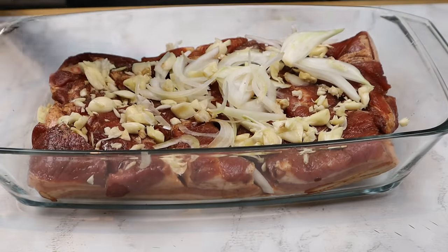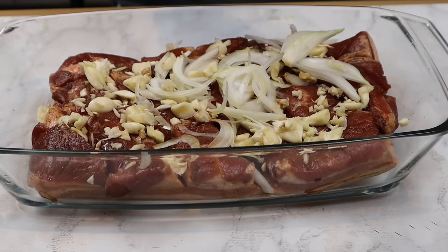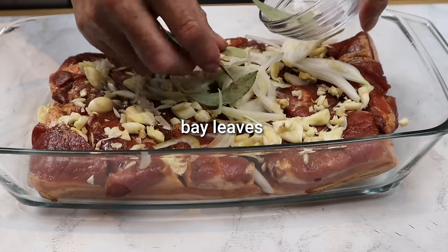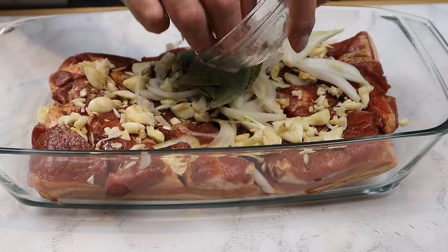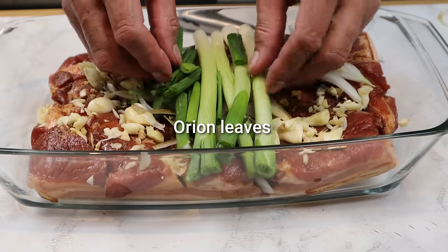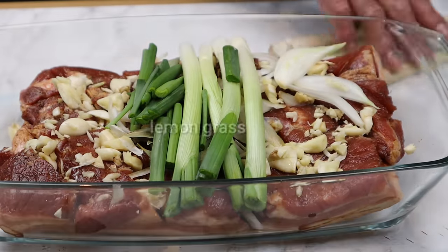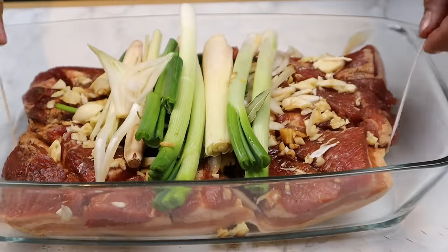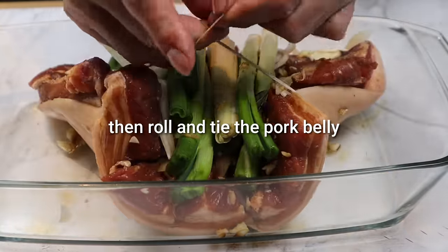Singit-singit lang natin. Makakaparaw. Gusto ko na nilagtakang ito. Tapos ang ating laurel — o bay leaf. Next, ang ating onion leaves naman. Lagyan na natin ang ating lemongrass. Iro-roll lang natin ang ating peeling.